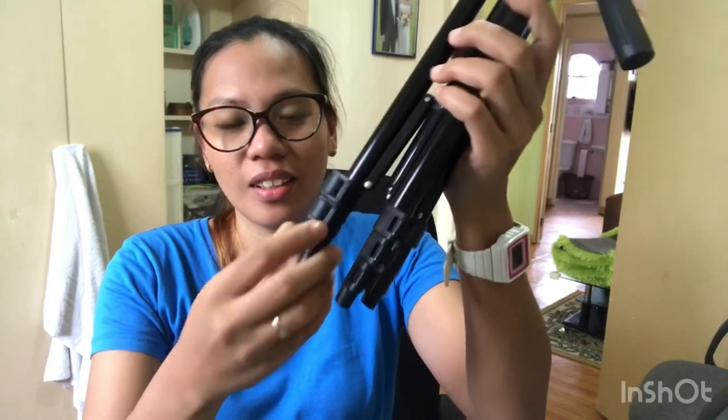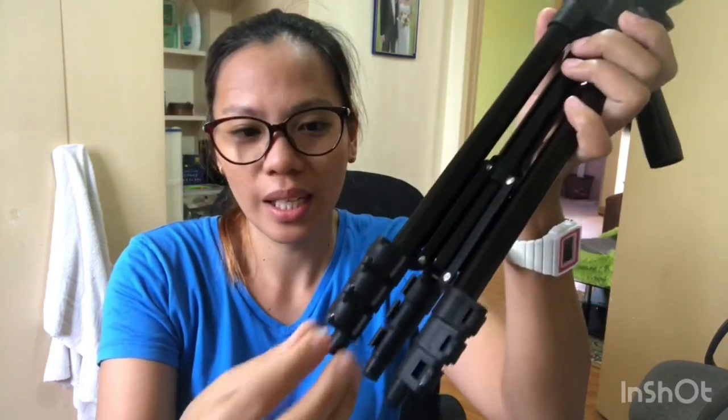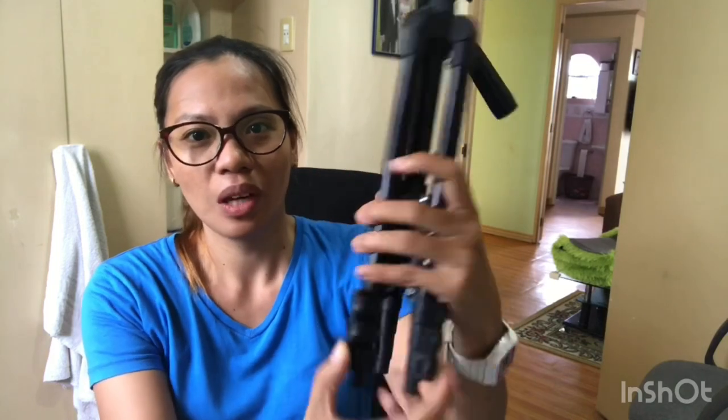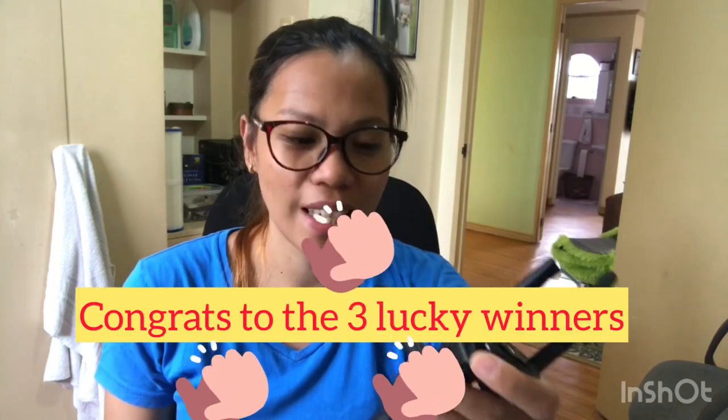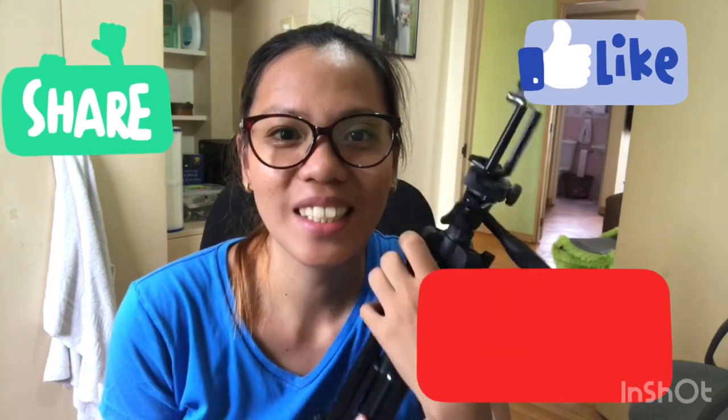So this is the tripod — Tripad 3120. Thank you Lazada — it was not a failed order. It's okay. It has three adjustments. Be careful at the ends because they get smaller and smaller. It can also be used as a selfie stick, though the grip is just taman-taman. Thank you guys for watching! For the 3 lucky winners — sana mahapi kayo. See you next time, bye!